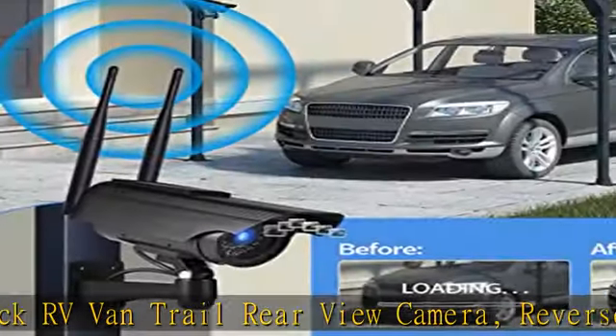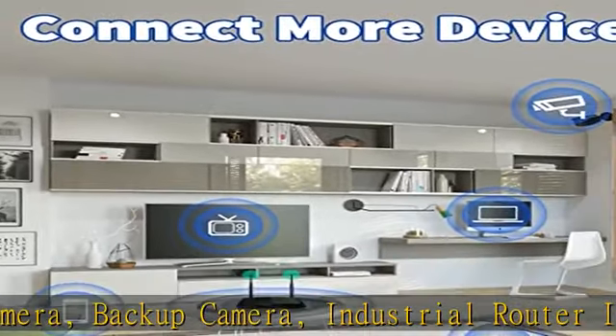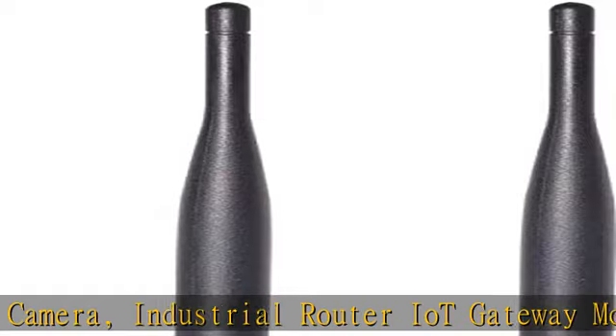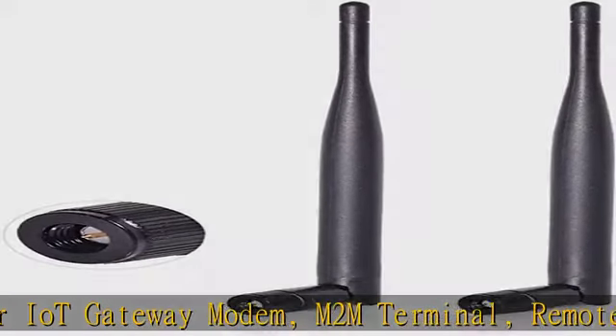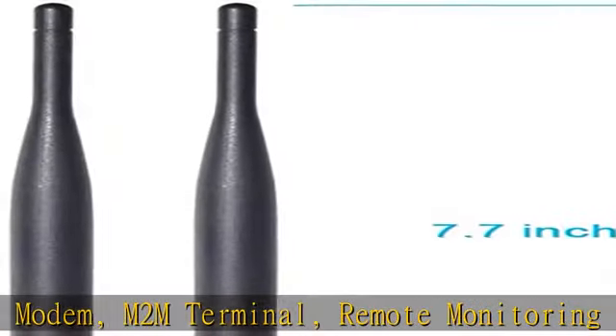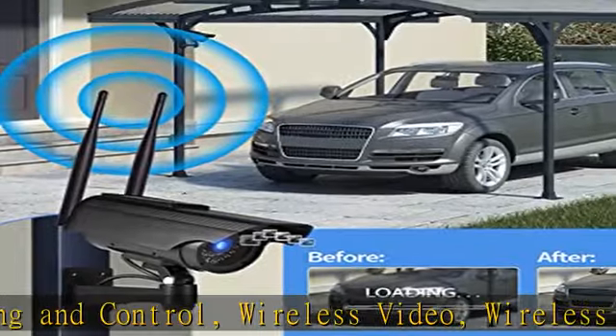Compatible with: 5 GHz / 5.8 GHz FPV Camera Monitor, FPV Drone Racing Quadcopter Controller, 5 GHz / 5.8 GHz Wireless AV Video Audio Receiver HDMI Extender. Can also be used as a 2.4 GHz Bluetooth Antenna for Bluetooth Adapter, Bluetooth Audio Hi-Fi Speaker Music System.